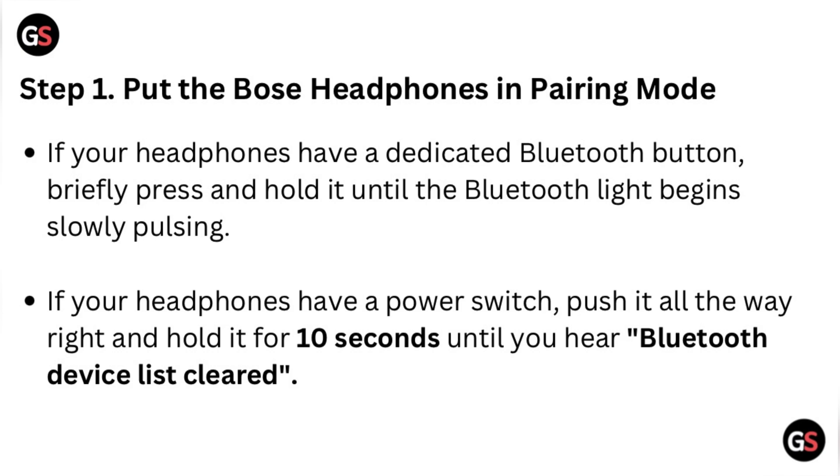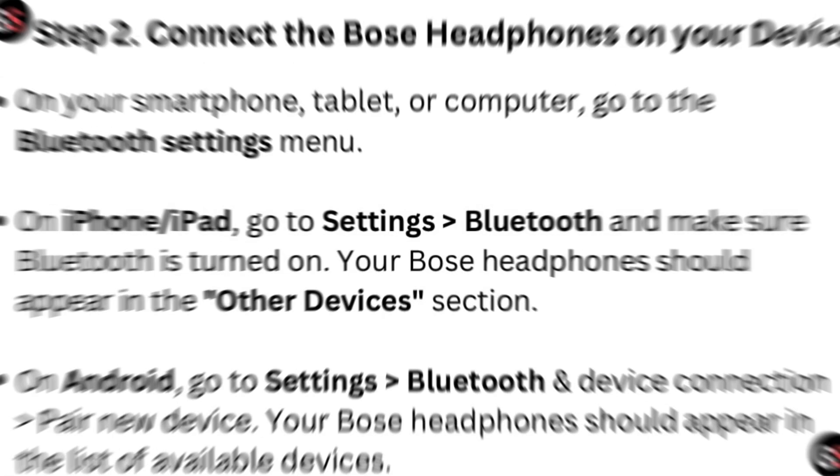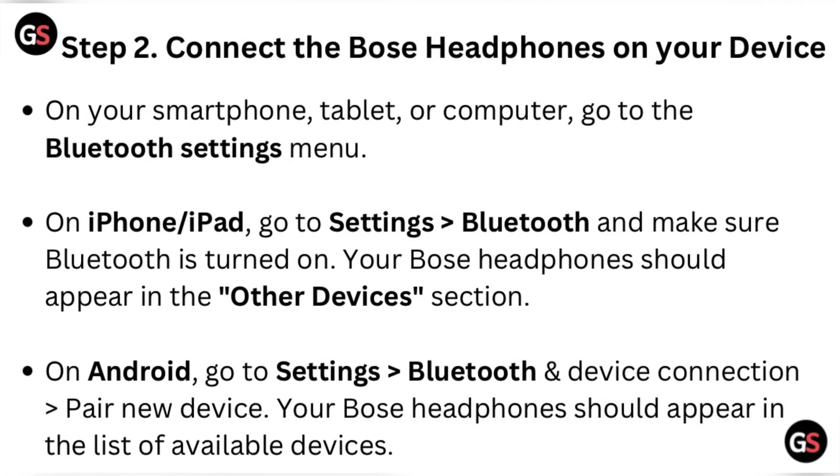Hold until you hear 'Bluetooth device list clear.' Step two: connect the Bose headphones to your device. On your smartphone, tablet, or computer, go to the phone settings menu. On iPhone or iPad, go to Settings, then Bluetooth, and make sure Bluetooth is turned on. Your Bose headphones should appear in the Other Devices section.